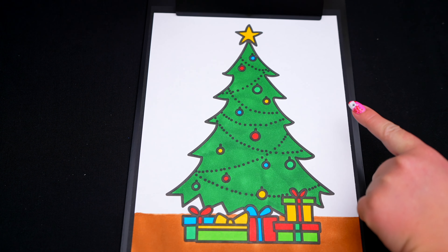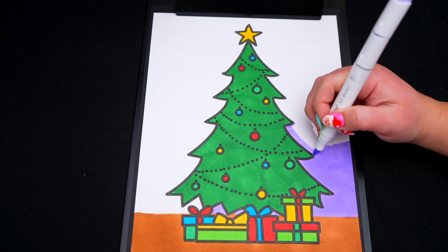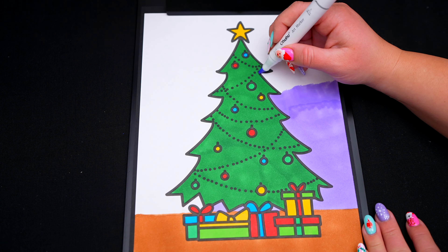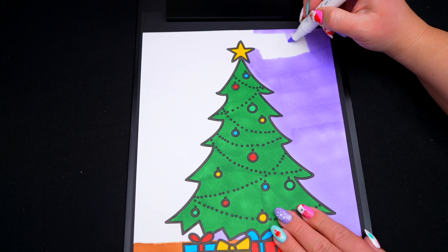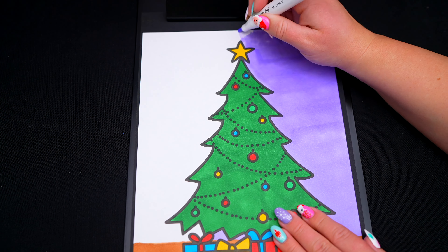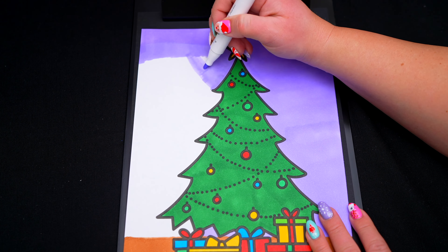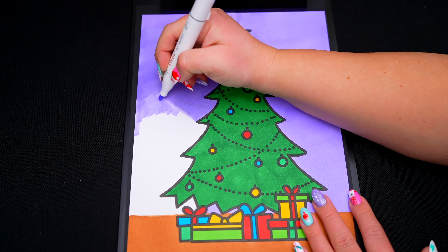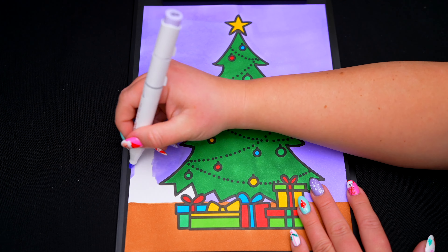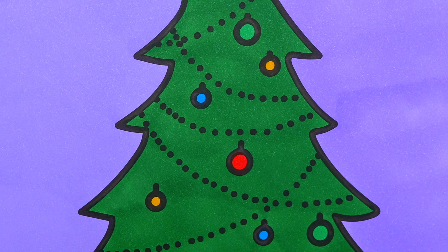And lastly, let's color in the top part a light purplish blue. Colored presents and ornaments. This is one beautiful Christmas tree!